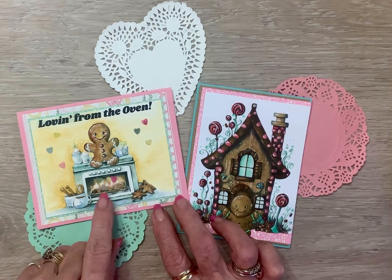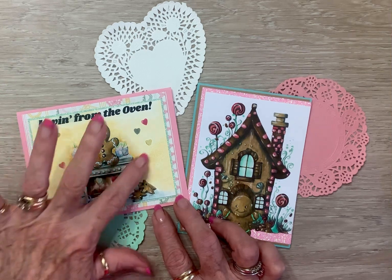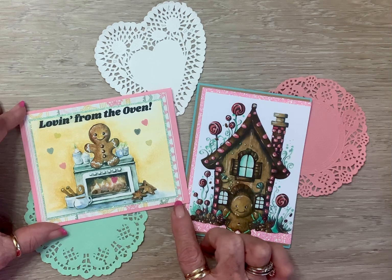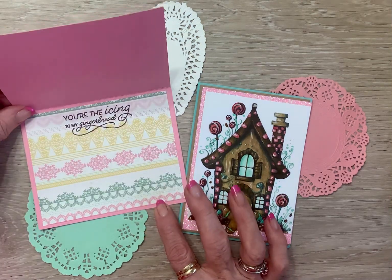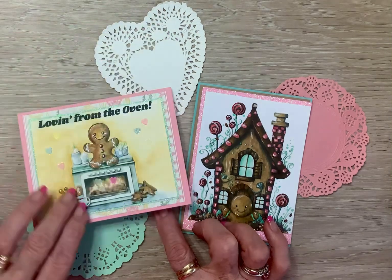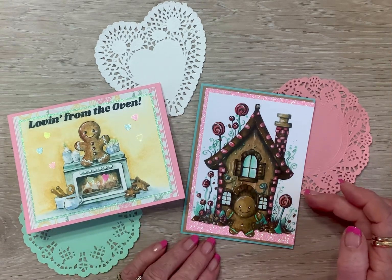On this one the sentiment is 'Loving from the Oven' — because when gingerbread's cooking, the house smells like heaven. I added these little sequin hearts for the 'loving,' matted it on authentic paper with a tiny rim of mint green glitter paper. On the inside it says 'You're the icing to my gingerbread,' so I can make that for any kind of occasion.